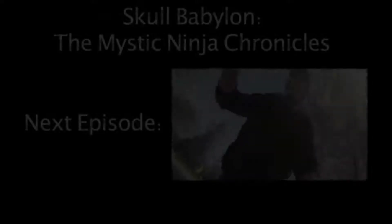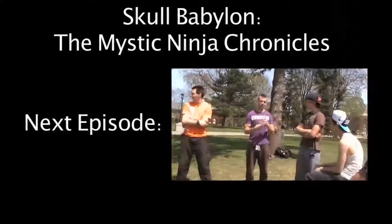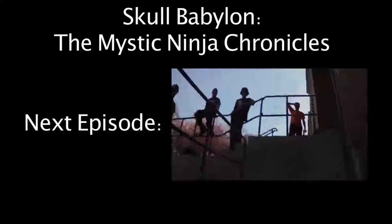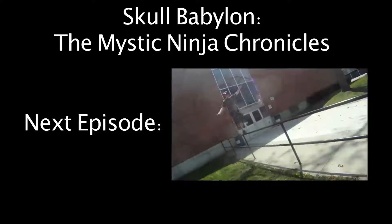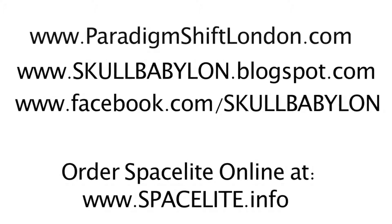Stay strong, stay active, stay focused. Until next time, this is Skull Babylon — I'll see you in the future. On the next episode of the Mystic Ninja Chronicles, I provide more lessons on freedom as I skateboard downtown to meet up with a local parkour group. Parkour — the art of movement, the art of freedom, the art of no fear. Join me as I restart an old habit and go from there. And remember, check out these websites, and for more information about Space Light and to order some for yourself, go to spacelight.info. Like, subscribe, tell your friends, and help change the world.